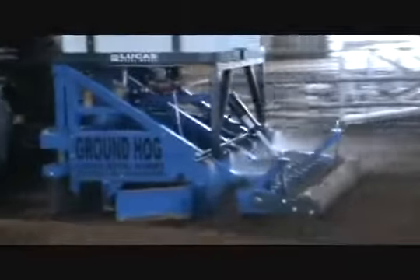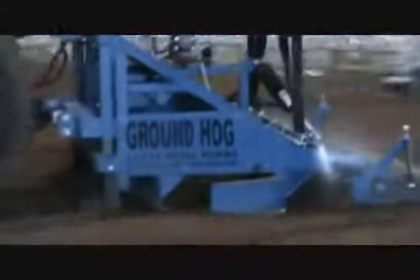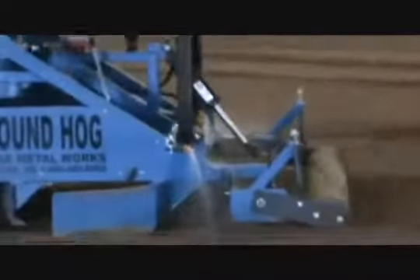The Groundhog watering system mounts onto the Groundhog 7, 8, and 9 foot models to moisten your ground for the ultimate finish. The moistened ground allows the rippers to penetrate the soil deeper, and in turn allows the hog roller to give that ultimate moistened finish.